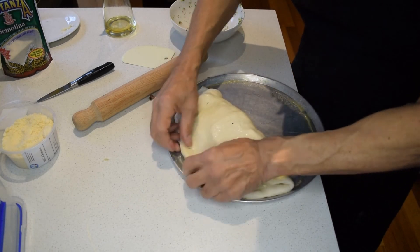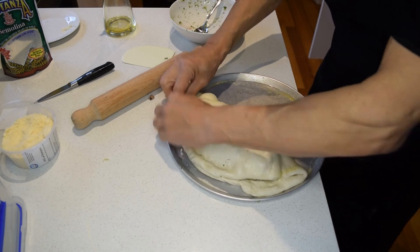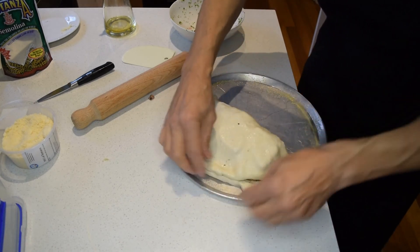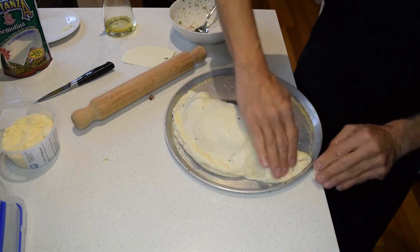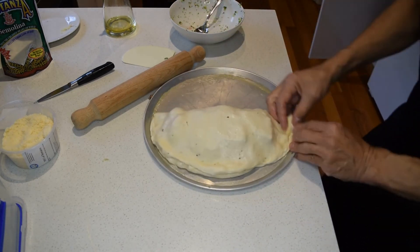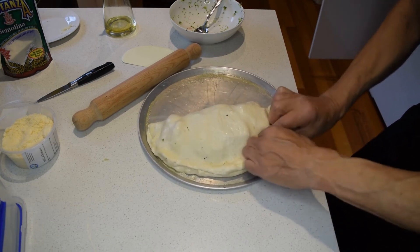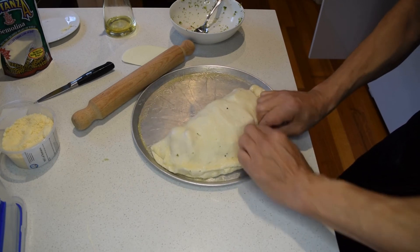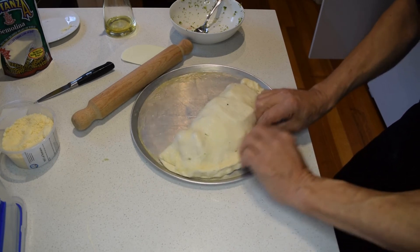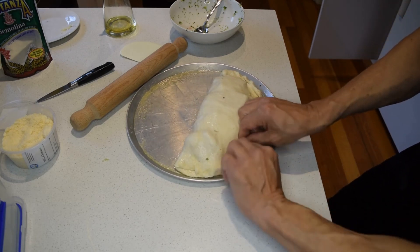Once that's done, you're pretty well ready. Finish it off with a slot cut on the top — that way it'll steam nicely and won't blow up in the oven. Put it in a fully maxed-out oven, making sure it only cooks for fifteen to twenty minutes.